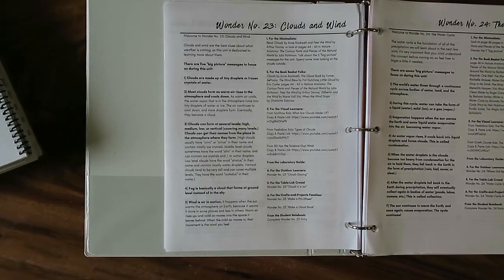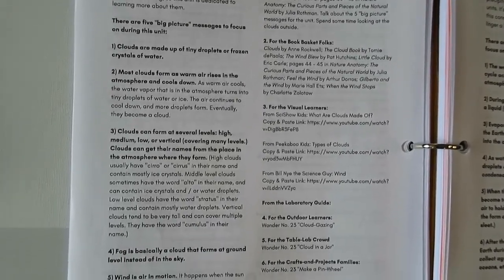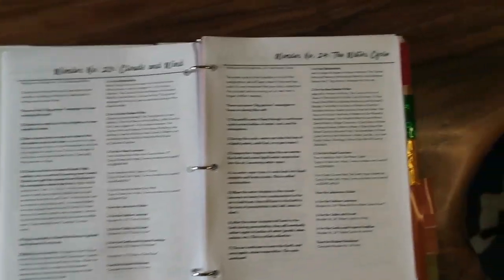I do not have a first through fourth grader as this curriculum is recommended for — I have a kindergartner and a preschooler — but this is such an adaptable curriculum, and that is one of the major pros. You get to adapt every single lesson to how you want to teach your family. Each lesson is broken up into an introduction to the topic, the big picture messages to focus on during the unit, and any possible rabbit trails you might want to go on. Then it has some specific recommendations.